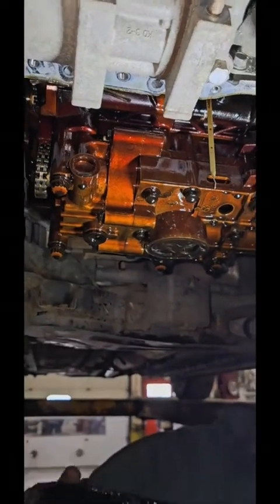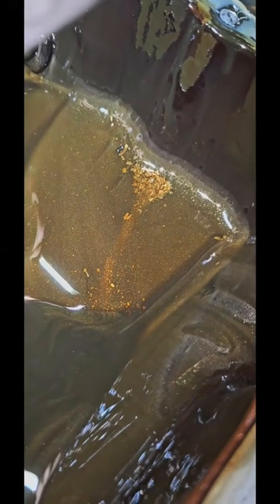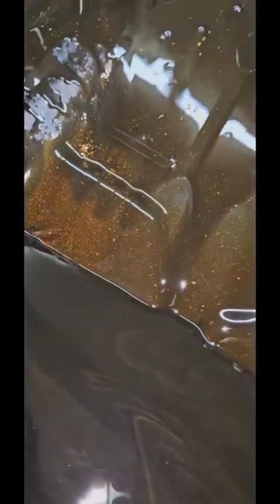Brad's pulling her down. That's lovely — oh yeah. You can definitely see the metal in that. Look at the metal shavings right there. That's not good — the engine's cooked. You can see the metal. She's done for.